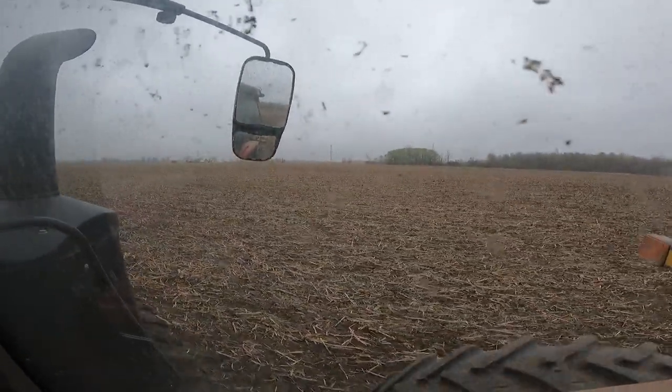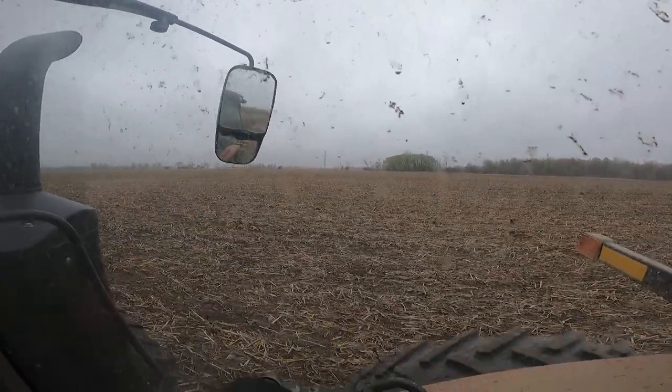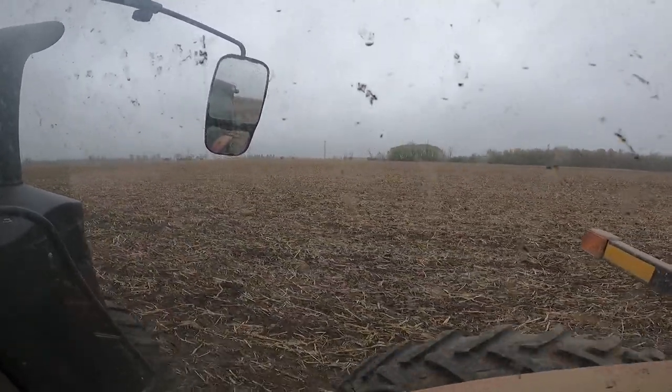That's it for this field — I think it looks pretty good. Now we're going to head off to that pasture and work that up, see how that works.